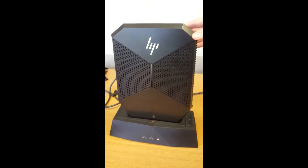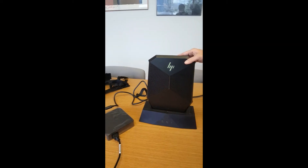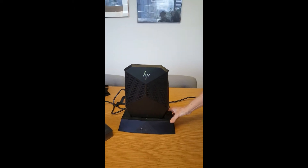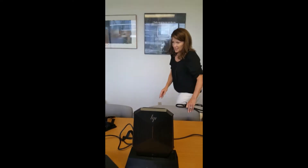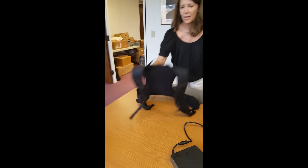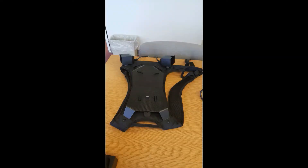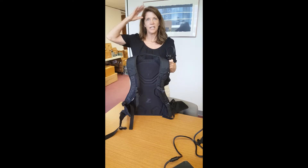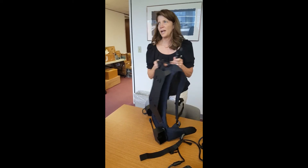So this is the PC. It comes with a docking station as you can see here. You can easily put this on your desk, develop your VR content, and then when you're ready to view your content, you put it into our specially designed ZVR Backpack, you attach it to your headset. You can use an HTC Vive or Oculus Rift, put the headset on, put the backpack on, slip the PC in, and then you can experience your VR content.